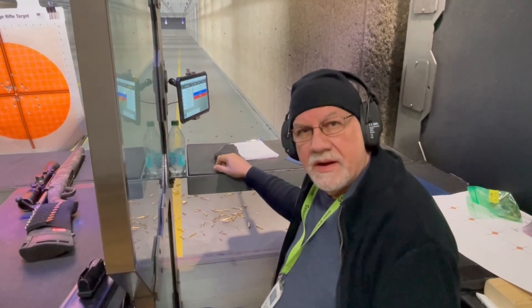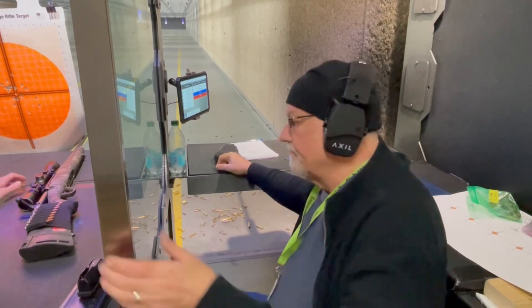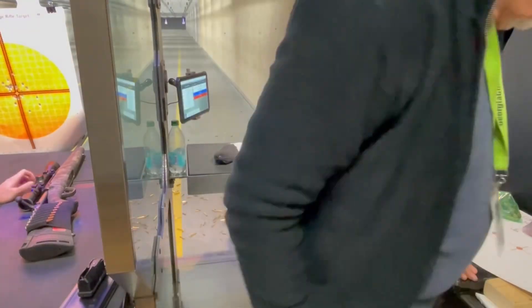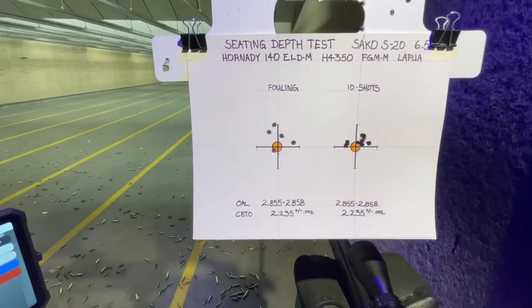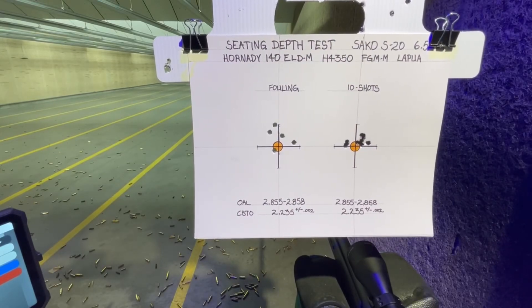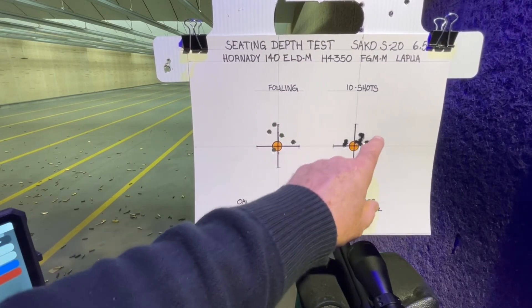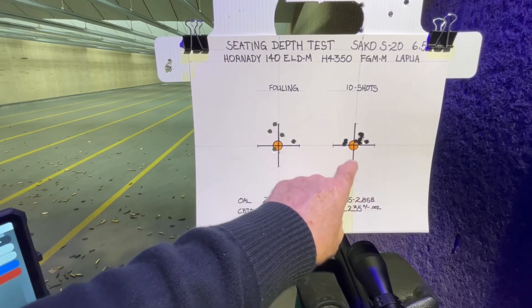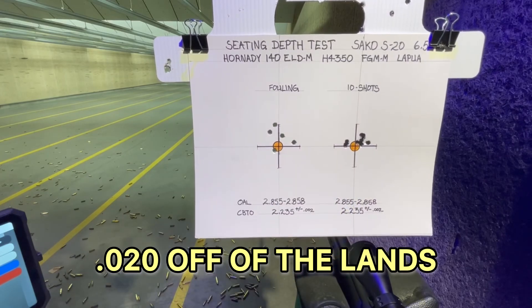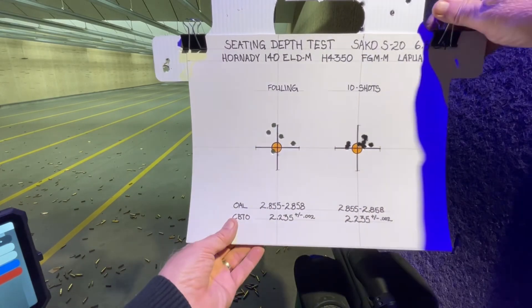Alright, so there's one target down — let's bring it in and take a look, then get ready for the next one. Not terribly bad but not what I was expecting. This was the fouling group; they were kind of all over the place. These are seated right at 20 thousandths off of the rifling. So let's go to our second target and see how that does.